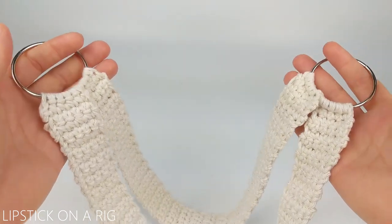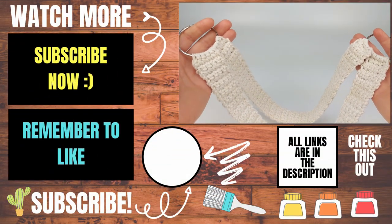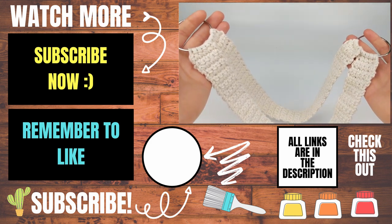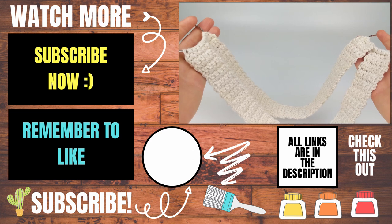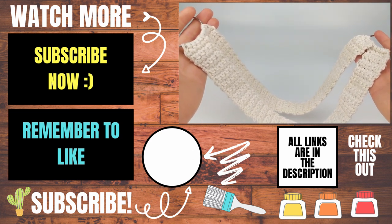Please let me know in the comments below if you experienced any issues while you were making this, and I will do my best to help you out. If this video helped you, please give it a thumbs up and consider subscribing to my channel, Lipstick on a Rig. Thank you so much for working with me, and I hope you have a wonderful, awesome day.